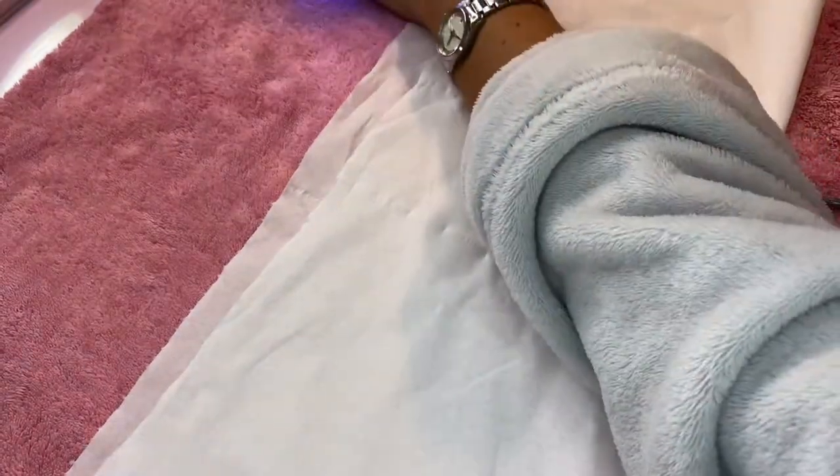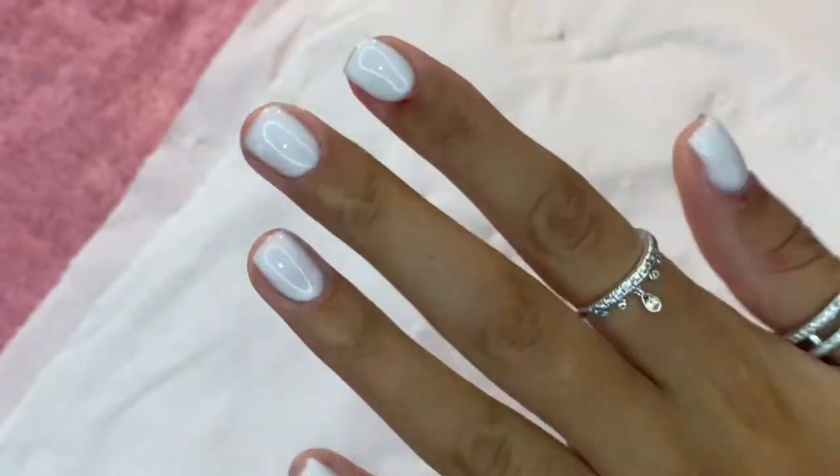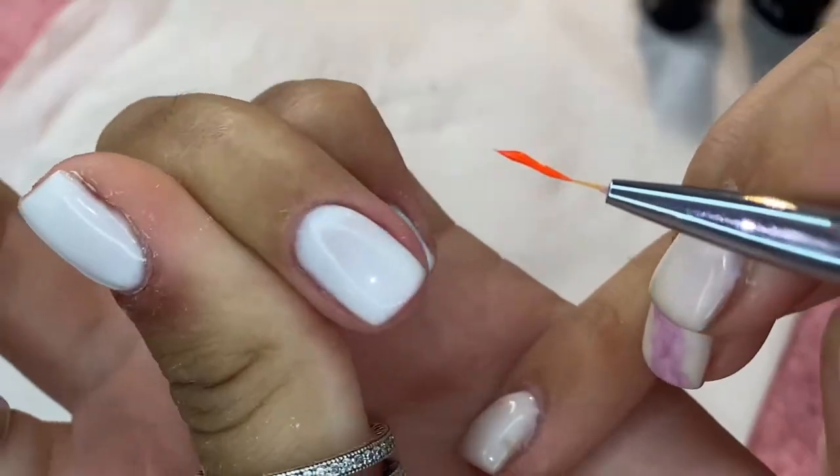Once happy with the builder gel coverage, I can start on the nail art. I picked out three different colours — two shades of orange and a yellow.